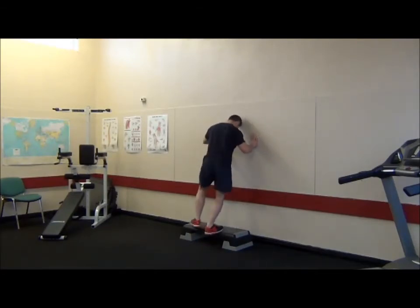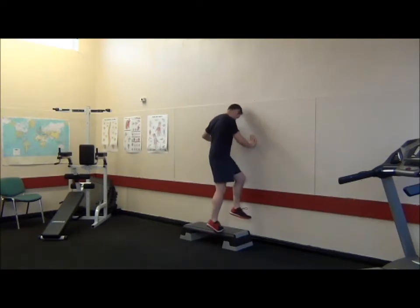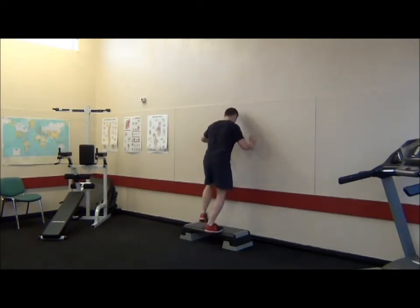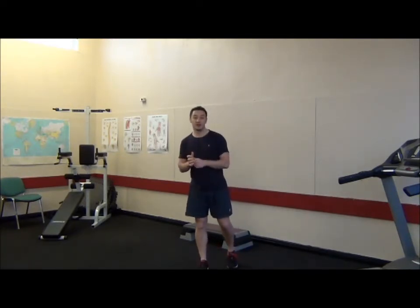I'll show you on the other leg. We're going to point my left foot to the left, bend my knee, come up onto my tiptoes, and straighten my leg. That's going to give us a dynamic stretch into our soleus and posterior tibialis, and it's also going to help build strength in there as well. Try that one and see how you get on.